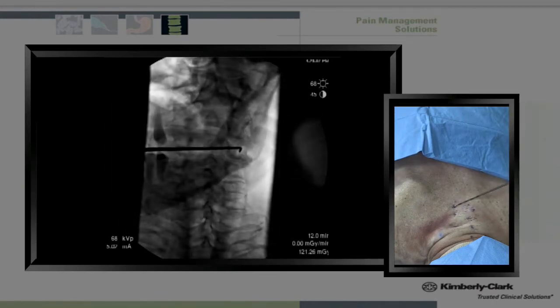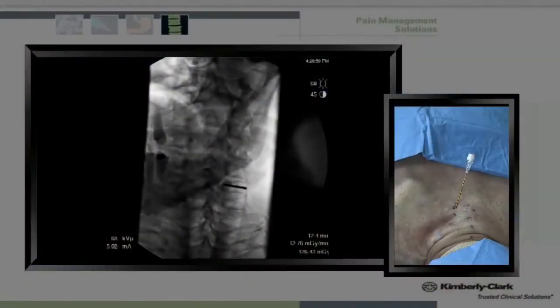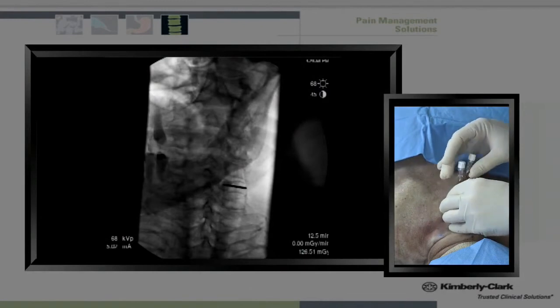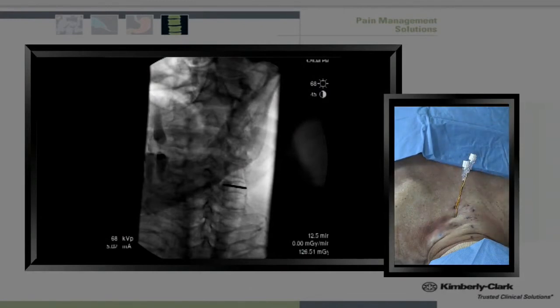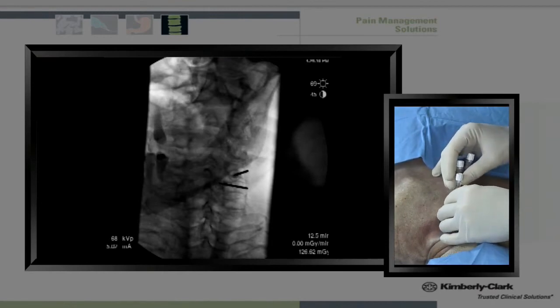I identify the waist with this small indentation of the vertebral body, and anesthetize on the edge of this particular vertebral body. After local anesthetic, I introduce my first needle and slowly guide it down to bony contact. I repeat the procedure after local anesthetic is applied at C5, and then finally repeat again after local anesthetic is applied to C4.